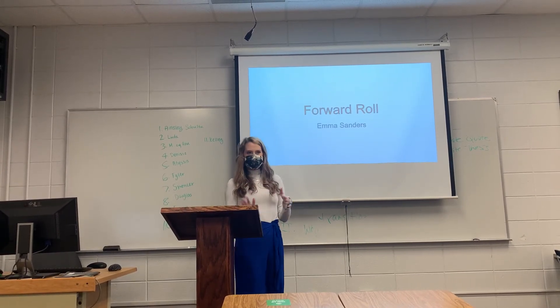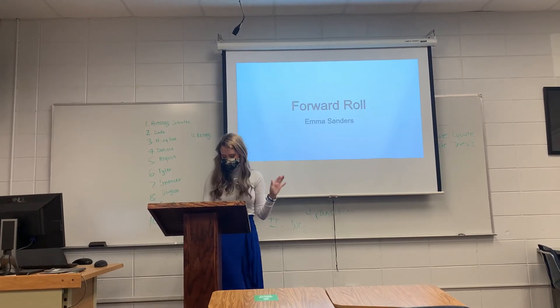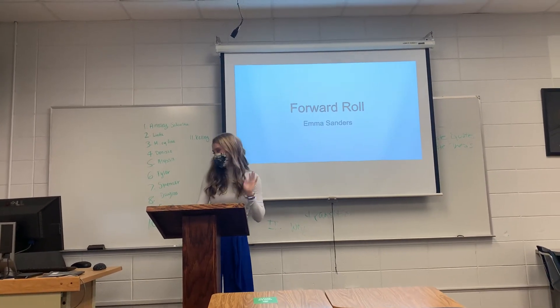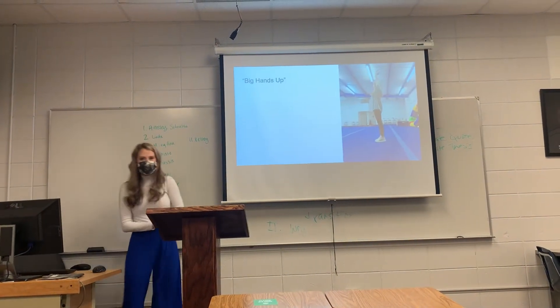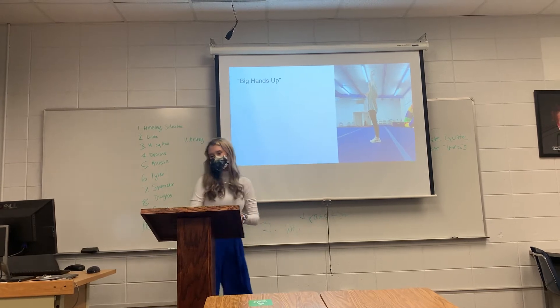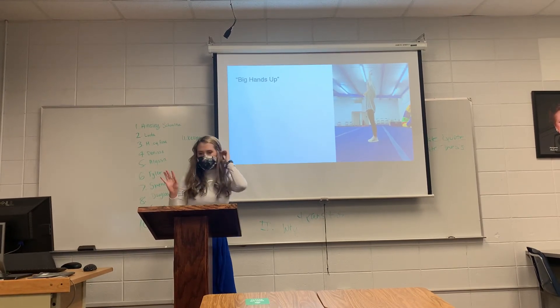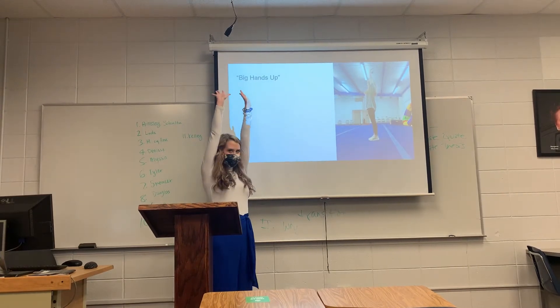Now to the actual performance of doing a forward roll. Bear with me because this is probably the most complex explanation of a forward roll you've ever heard. Just like I told my two-year-olds — big hands up. The easiest way to remember how to do one is to start and finish the same way. You'll get your arms up by your ears.